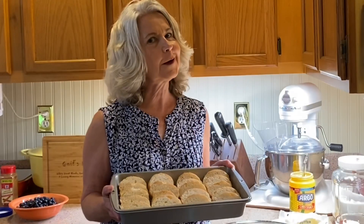Welcome to Gail's Kitchen. Today we're going to make berries and cream French toast. This is a very special French toast recipe made in the oven, and we make an orange blueberry sauce to go with this. Think you're gonna like it.